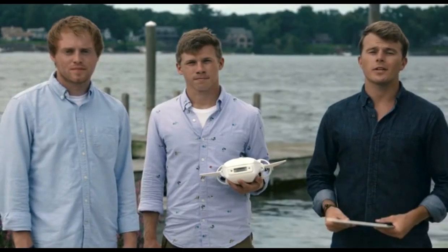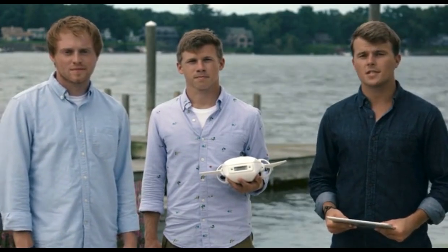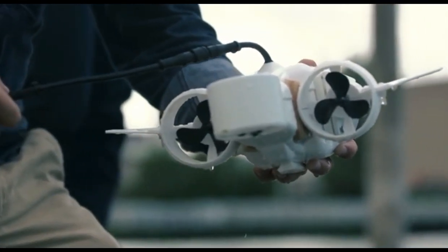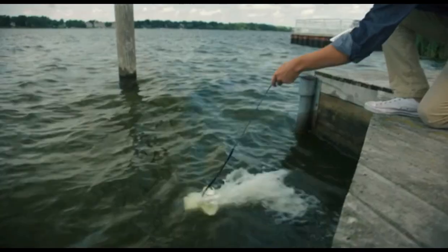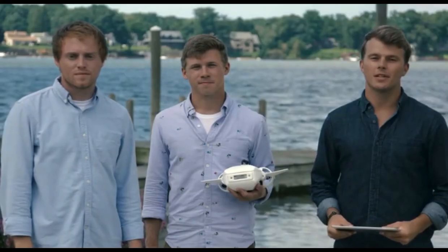We put everything we have into making underwater exploration and education more accessible to the masses. We built the prototypes, validated our designs, and are now ready to go into full-scale manufacturing. All that's left is for you, the Kickstarter community, to show us that you want an underwater drone that's affordable, portable, modular, and completely easy to use right out of the box. Fathom is your chance to go deep and see the world in an entirely new way. The possibilities are truly endless. What can you fathom?